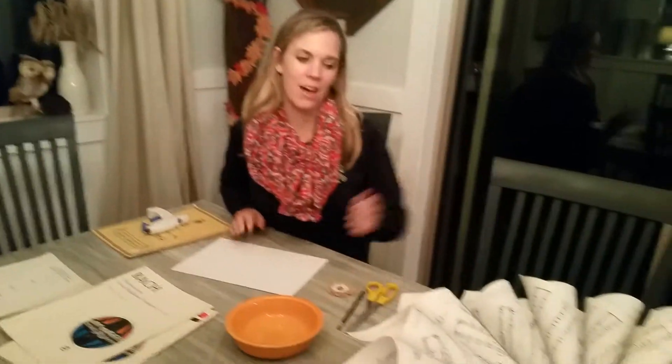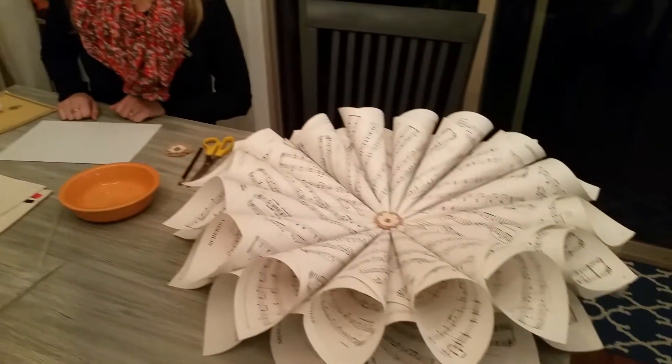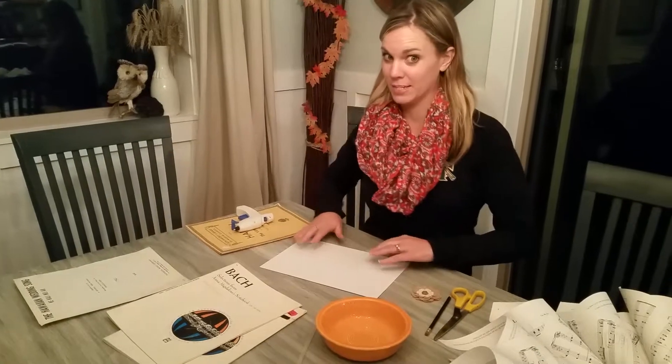Today I am going to show you how to make a wreath out of old music. And before we get started, I should probably tell you that no piano teachers were harmed in the making of this video.